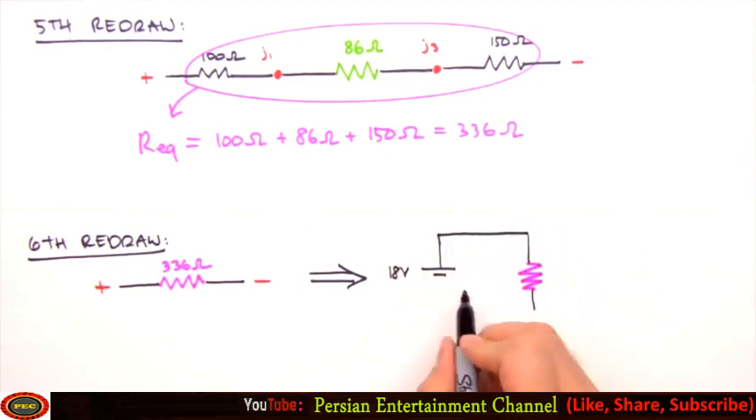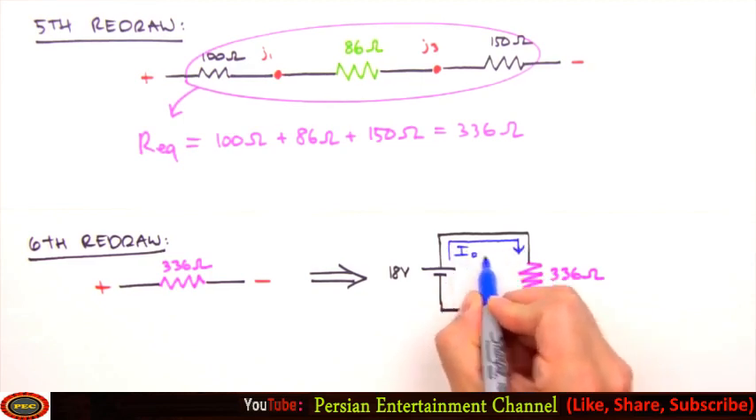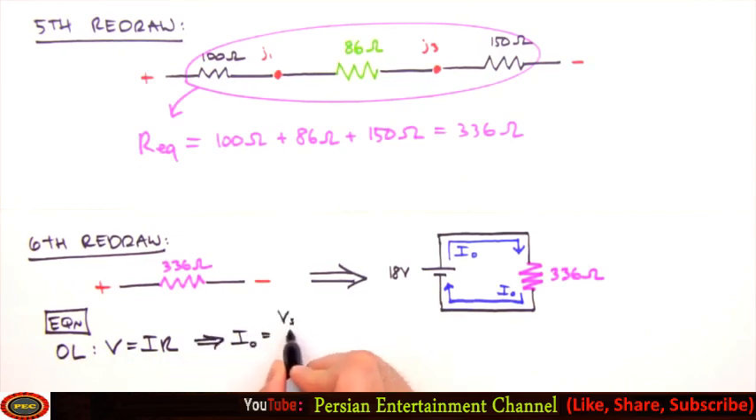We've reduced our initial six resistors to a single equivalent resistance, so we're done breaking it down. If we bend the circuit back together reconnecting the battery, we're left with a simple circuit — and as far as the battery is concerned, that's all there ever was. The battery only sees an equivalent resistance and supplies a corresponding current i0. Using Ohm's law — V = IR, solved for I — i0 equals the source voltage divided by the equivalent resistance, giving us i0 equals 54 milliamps.